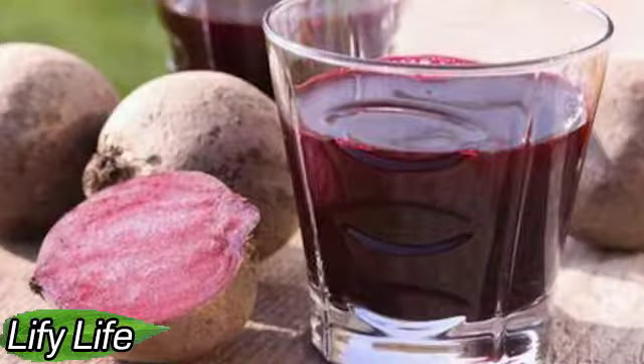Hello everyone. Welcome to Lifey Life — a simple drink to relieve anemia and restore the liver. Try this cocktail and you will never regret it. This drink has great advantages, and its regular intake is beneficial for liver health and will help increase the amount of blood in the body.